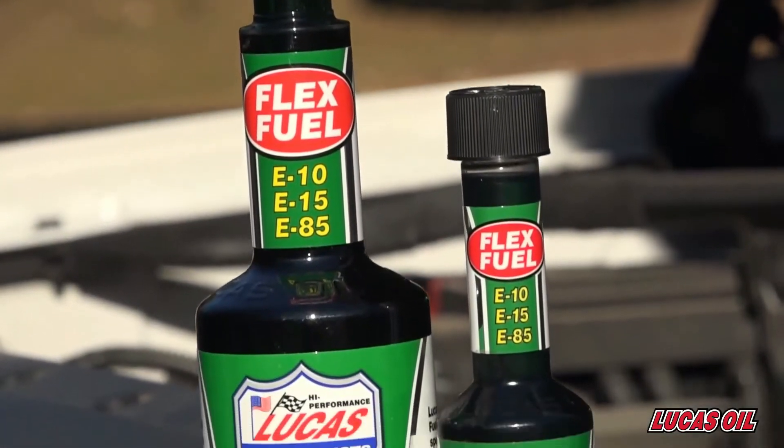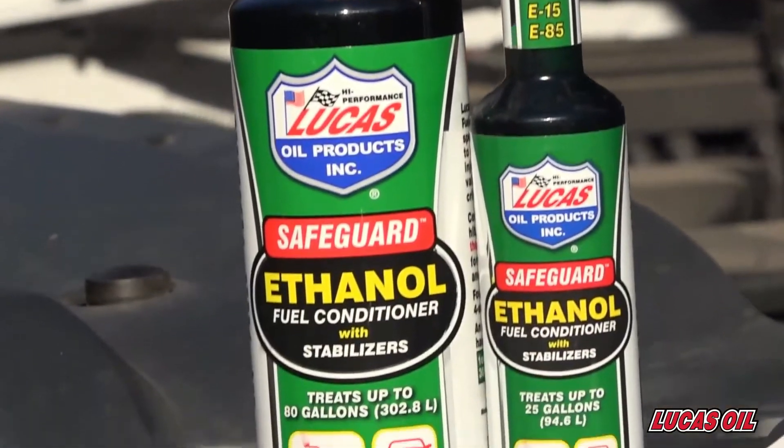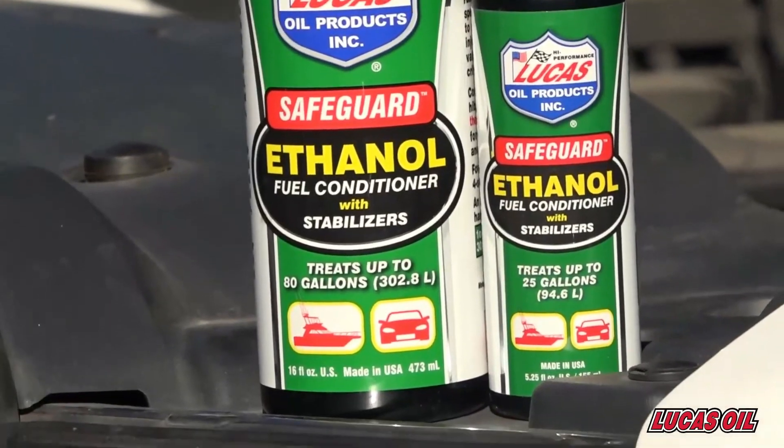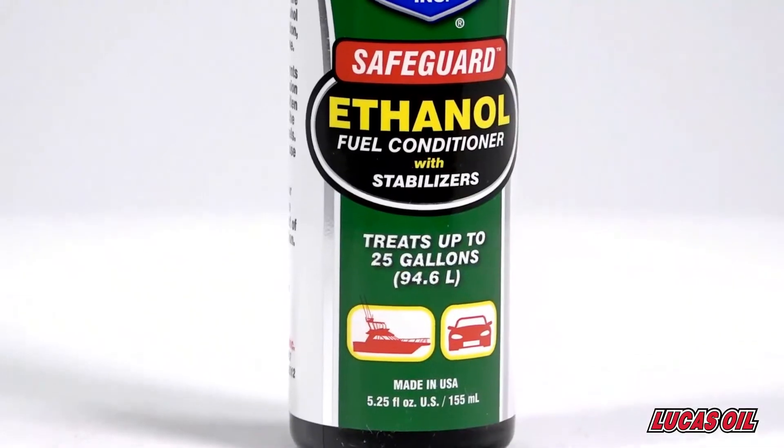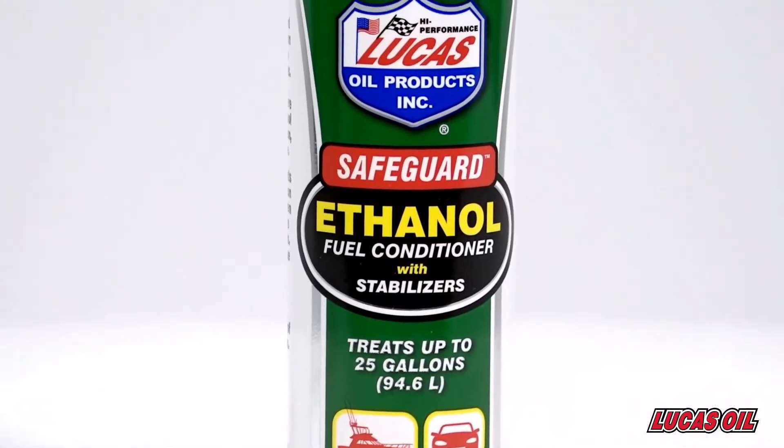It's completely soluble in all ethanol fuels and will not harm filters. Lucas Safeguard ethanol fuel conditioner with stabilizers contains effective additives to prevent rust and corrosion associated with the use of ethanol fuels.